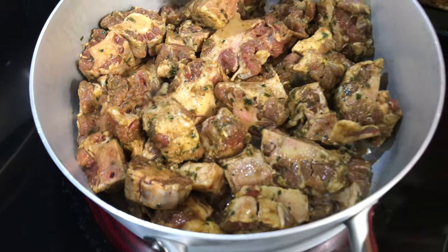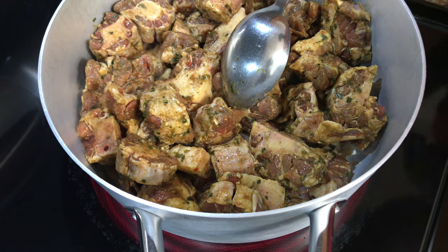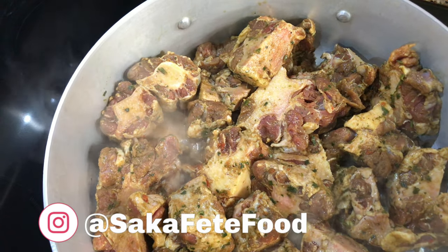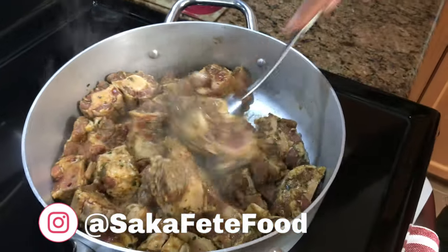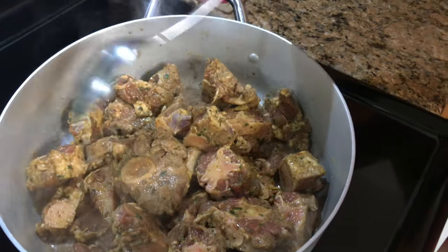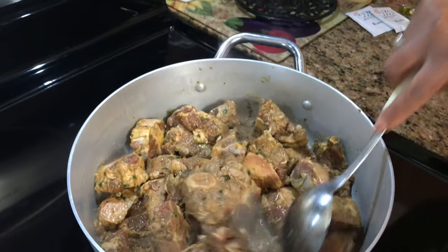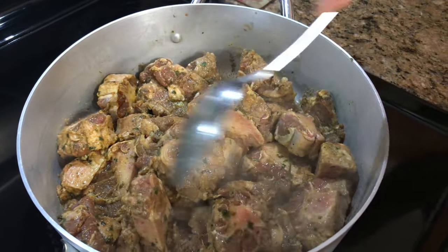The seasoning is on there so it's going to be really flavorful. I did also put some dry beef seasoning in the marinade as well. I'm going to give it a stir here, and I keep my fire on high because I want a lot of heat right now to brown it.